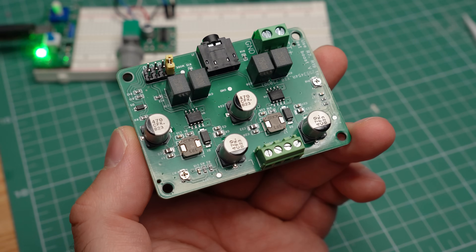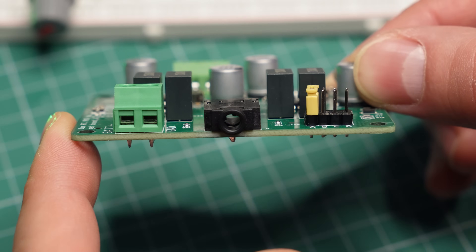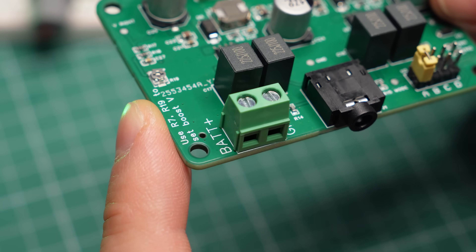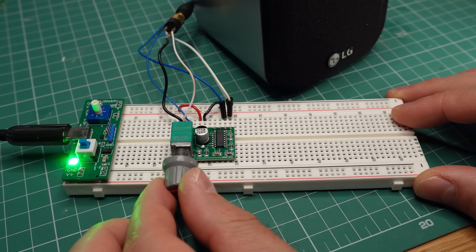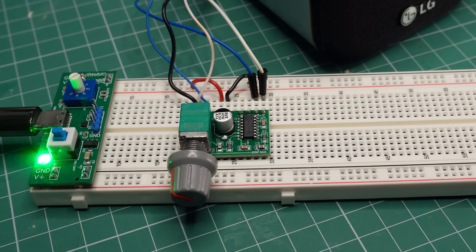This amplifier that I've made aims to solve one of the issues limiting the power output of small amps. It is specifically designed for battery operation, so it's great for portable wireless speakers. Before I tell you more about it, let's look at one of the most popular simple amplifier chips and its limitations.